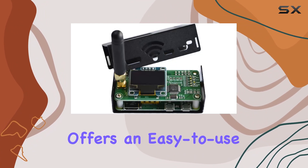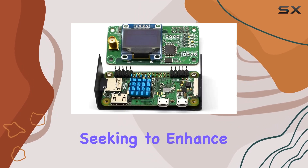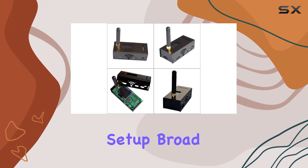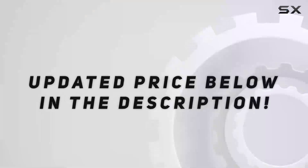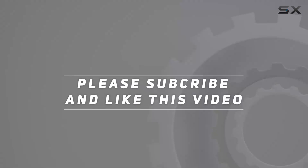In conclusion, the OrSync MMDVM hotspot offers an easy-to-use, feature-packed solution for ham radio enthusiasts seeking to enhance their digital voice capabilities. With its plug-and-play setup, broad mode support, and convenient charging options, it's a must-have for any ham radio operator's toolkit. Check out the video description for updated pricing, and thank you for watching.